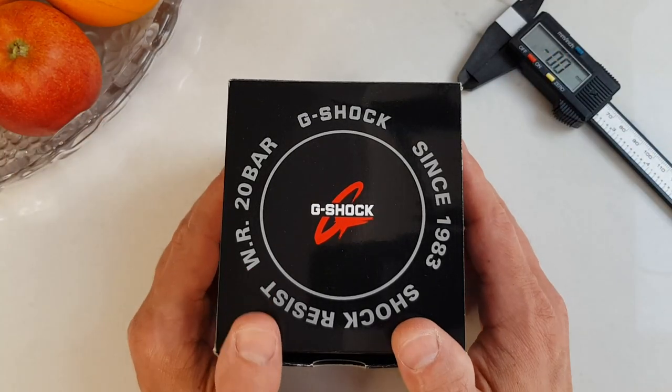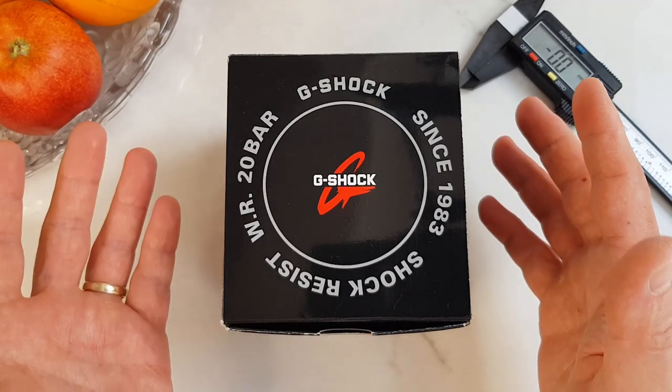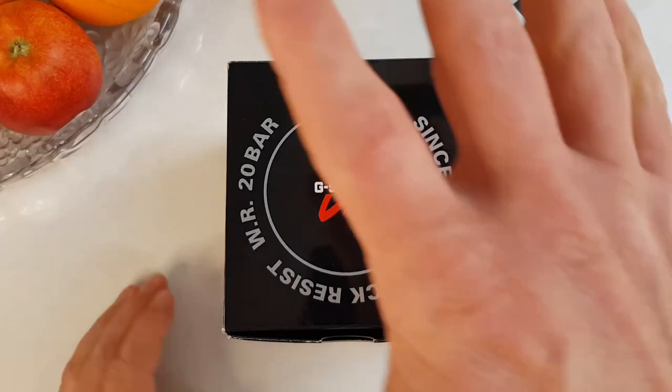Hello and welcome to the Shiny Things. In this video I will unbox my first G-Shock, I will go over the key features of this watch, and I will share five things I like about this watch and four that I don't.